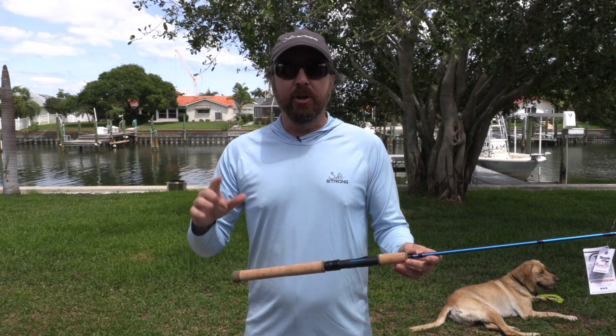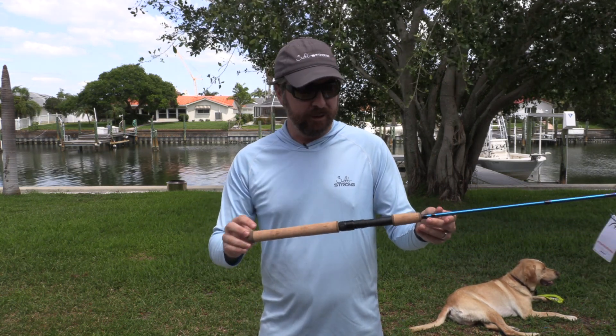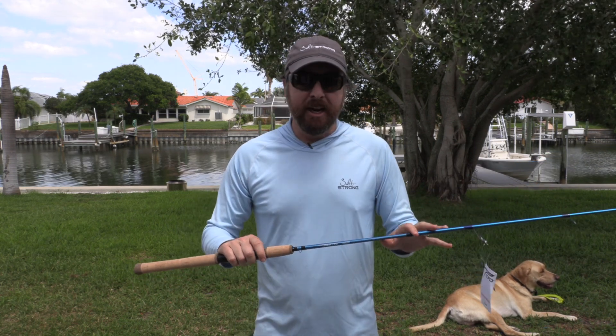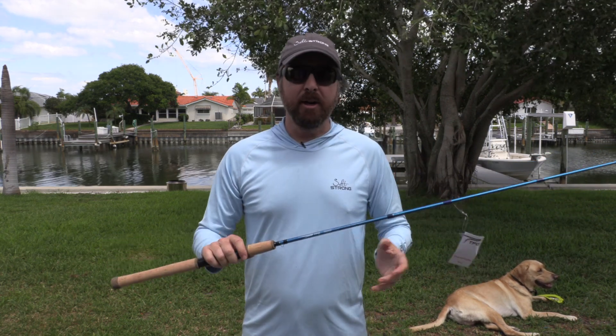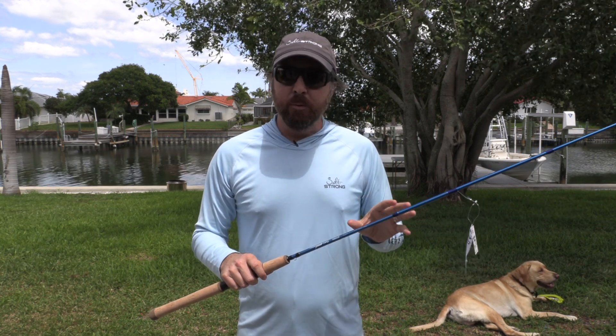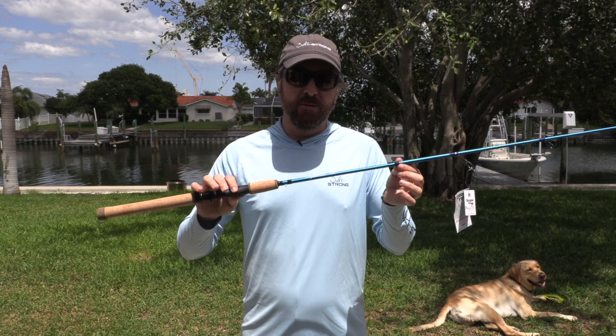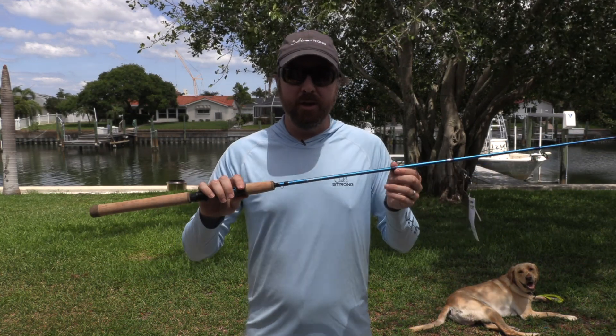In case you're curious where it's made — we get that question a lot — it is made in Korea. But overall, it's a nice-feeling blank. If you're in the market for a travel rod and want a lightweight rod with good feel and nice components that should last a very long time, this TFO one is certainly worth a go.